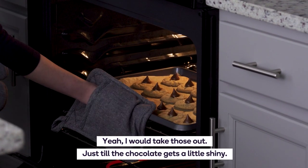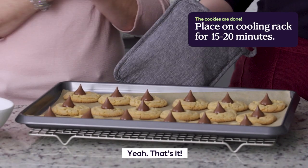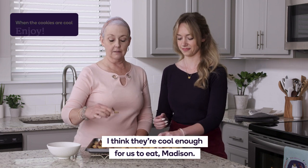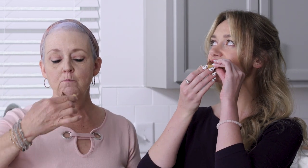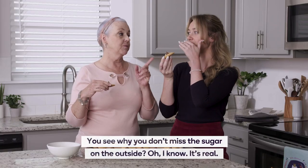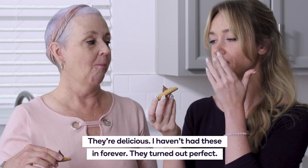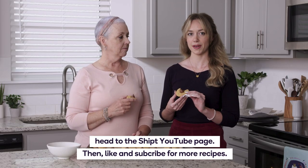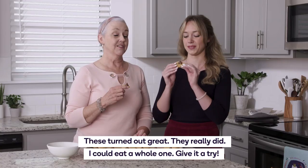I would take those out just till the chocolate gets a little shiny. Yeah, that's it. I think they're cool enough to eat, so let's try to have a bite. Perfect — see why you don't miss the sugar on the outside. They're delicious. We haven't had these in forever. They turned out perfect! If you're feeling inspired to make these on your own, head to the Shipt YouTube page and like and subscribe for more recipes. These turned out great — give it a try.